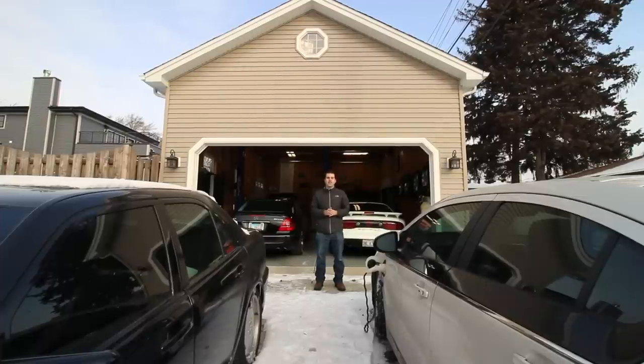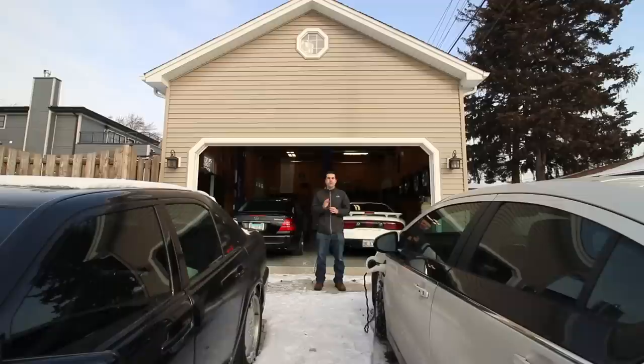What is up everybody? Welcome back to the channel. I hope you had an awesome Christmas. It is like 5 degrees out here in Chicago and I'm totally freezing my butt off, and I figured this would be a perfect time to make a video answering a couple very common questions: what are the dimensions and specs of my garage and the lift, and how much did they cost?